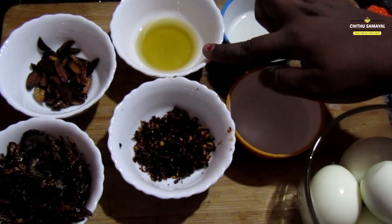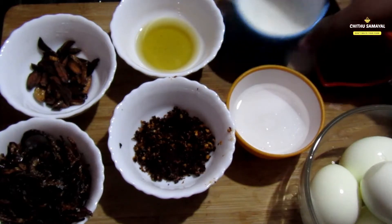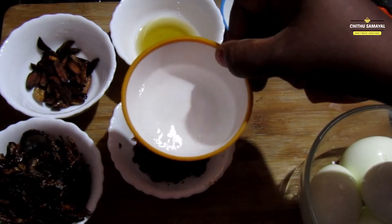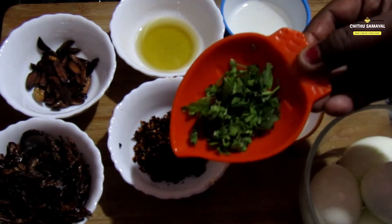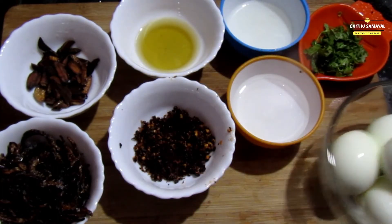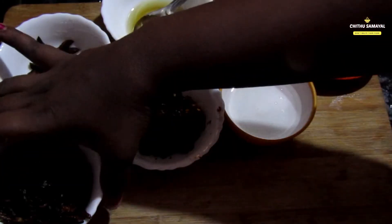Then add the chips in a bowl and add the chili flakes. For the next step, add a little bit of fresh ingredients. Then add a little bit of tea and a little bit of oil after garnish. Then add the dough and rest for a few minutes. All of these things are made.